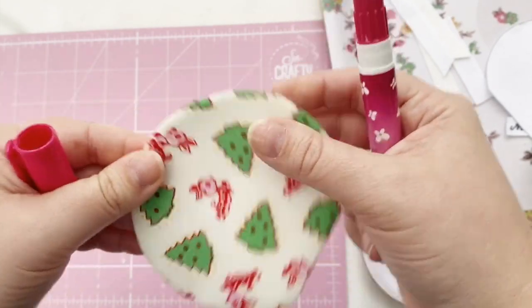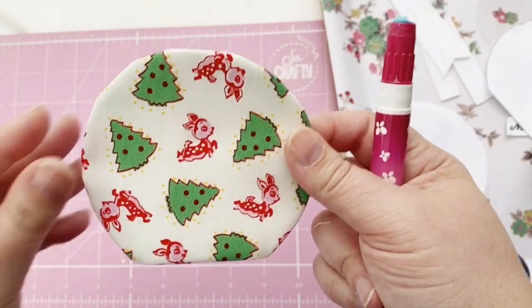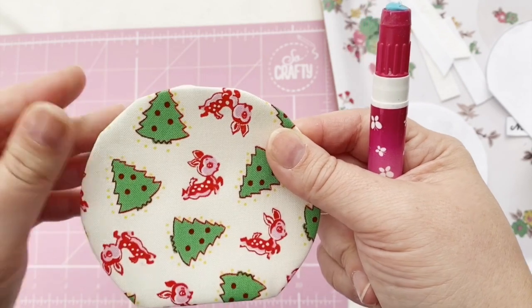You might want to give it a press with an iron at this stage just to keep it nice and flat. Once you've done the front of your globe, you now need to do the back piece.